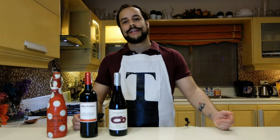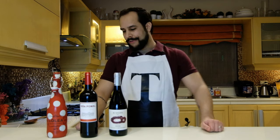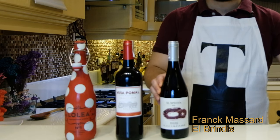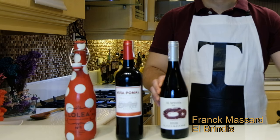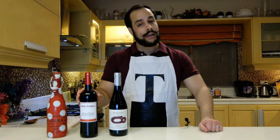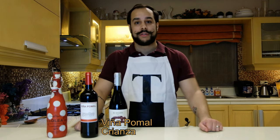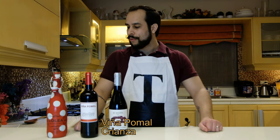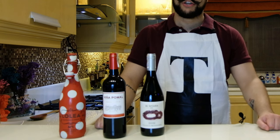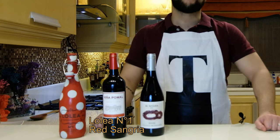While the paella finishes cooking in the oven, here are my wine recommendations. You can go for Frank Massa El Brindis, a Dão Monsense from Spain, which is very nice, or a classical Rioja — here we have a Vigna Pommel Crianza, one of my favorite Spanish wines, very affordable too. And if you prefer something more fruity and refreshing, go for sangria — L'Olea Sangria is one of the best.